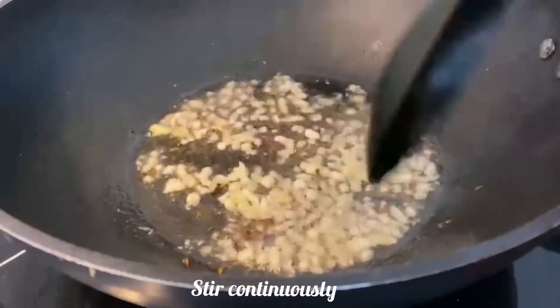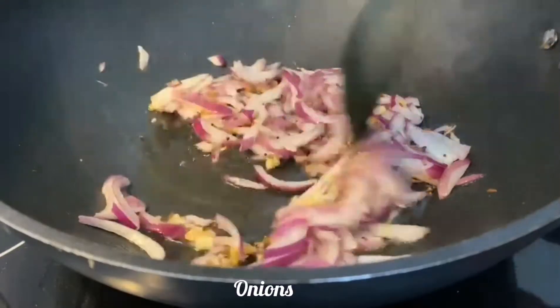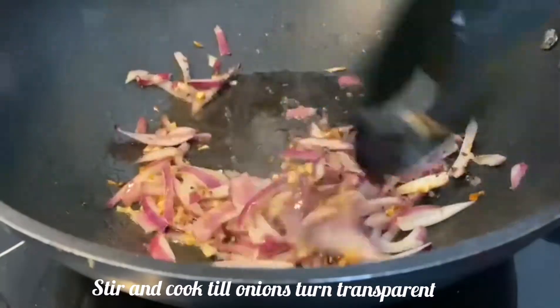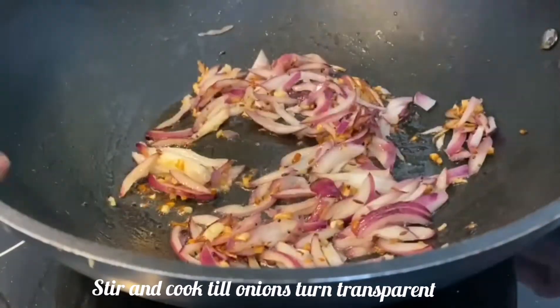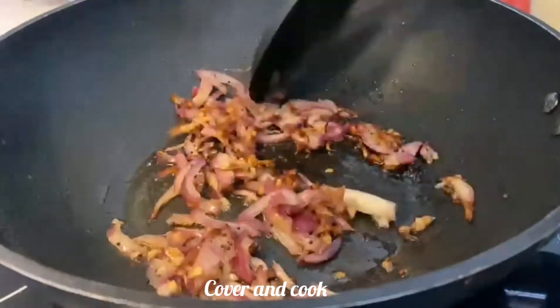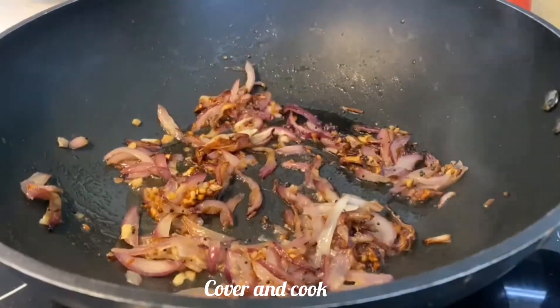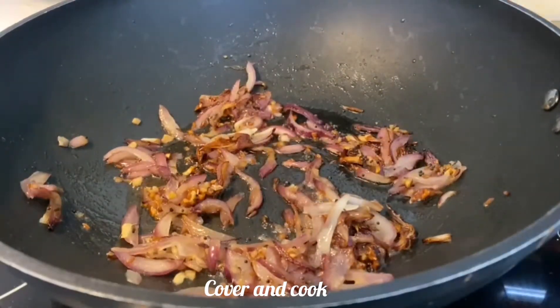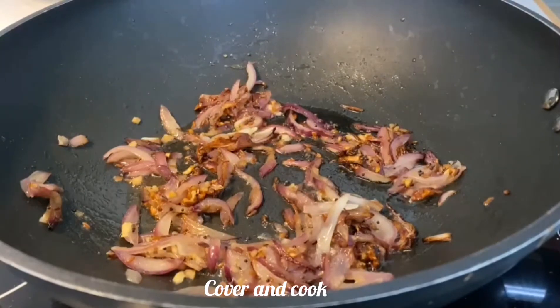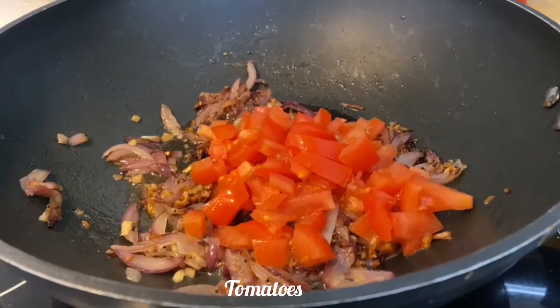Remember to continuously stir. Now add onions and remember to continuously stir again. The onions have to cook till they turn transparent — cover and cook for around five to seven minutes. See, my onions have turned transparent. Remember to cook on medium flame.